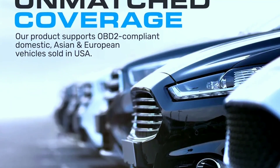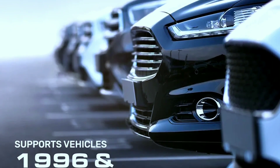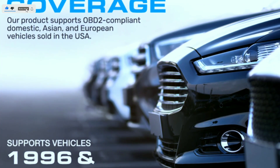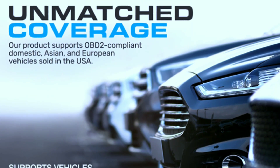Unmatched vehicle compatibility. Our car scanner is compatible with 1996 and newer OBD2 compliant vehicles, foreign or domestic, and supports three languages: English, Spanish, and French. To verify your vehicle compatibility, visit our FAQ section below.